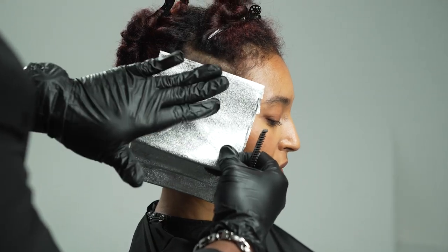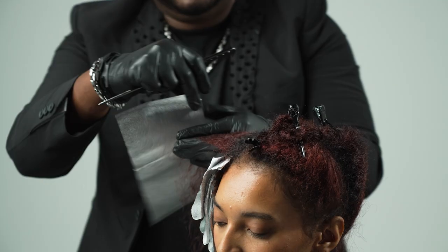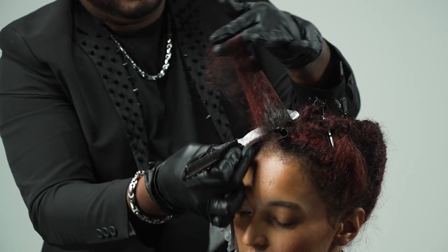Once desired lightness has almost been reached, I apply lightener to the scalp area only with a freshly mixed bowl of lightener.